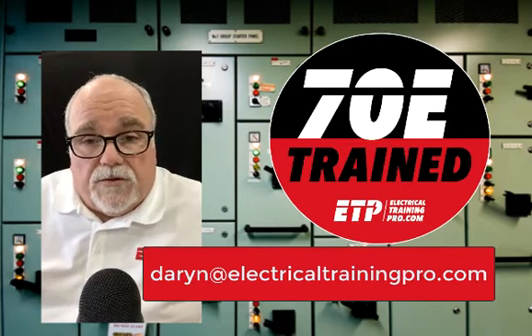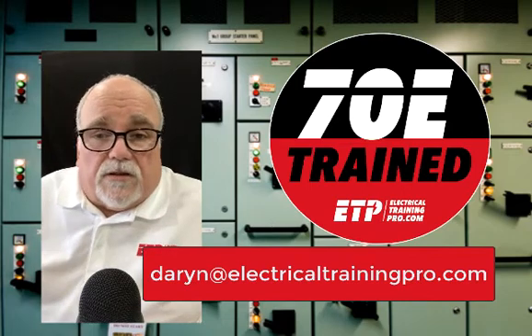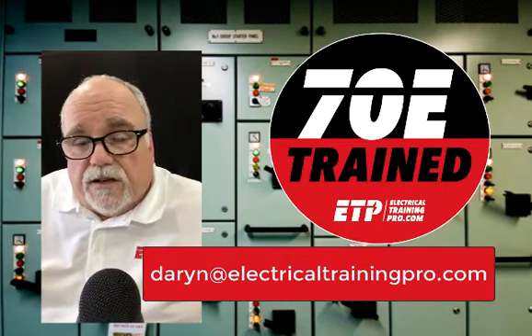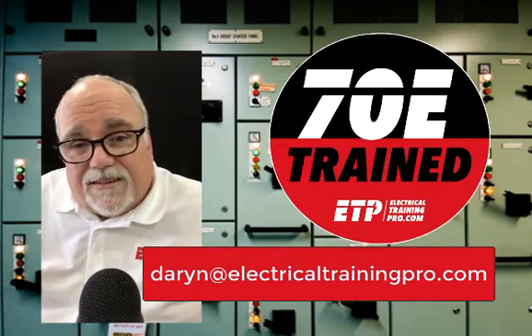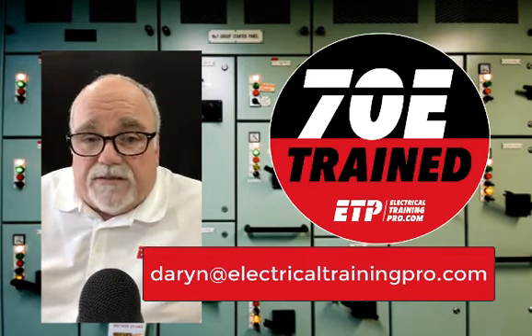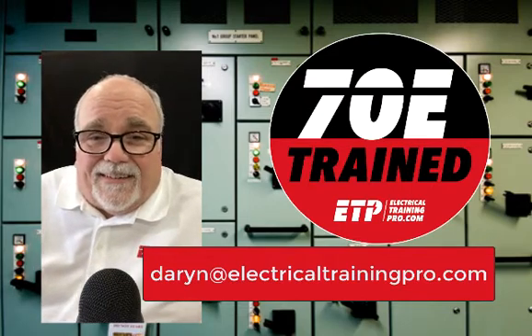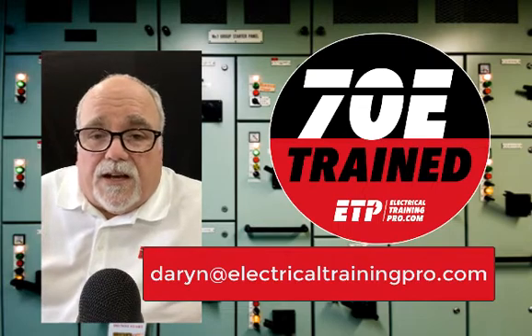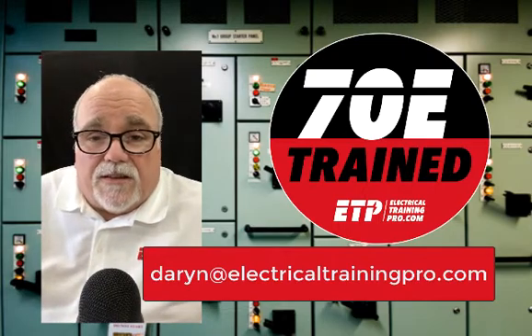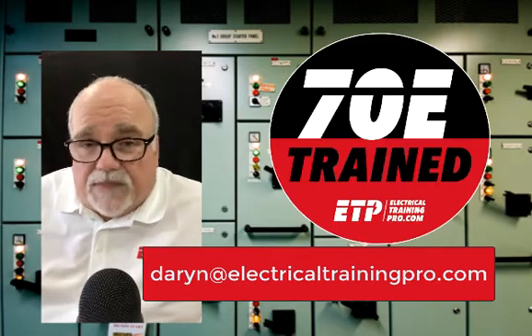I hope this video helped you today. Visit our website at electricaltrainingpro.com to look at other videos we have there and suggest videos you would like to see. My email address is on the screen, so feel free to drop me a line and ask me anything you would like — I answer questions all the time. Thank you and have a good day.